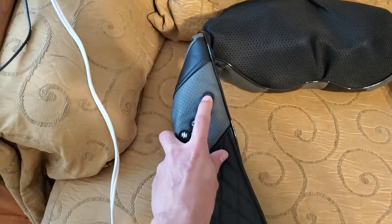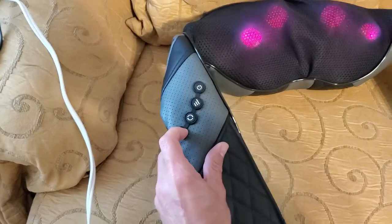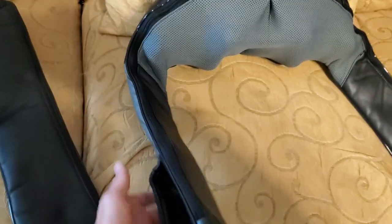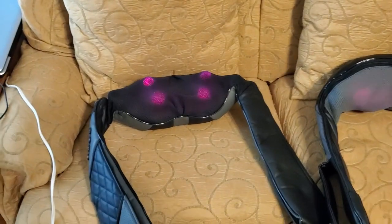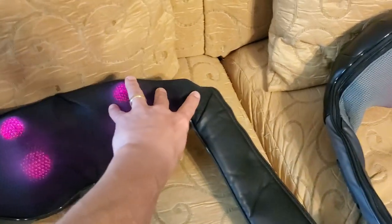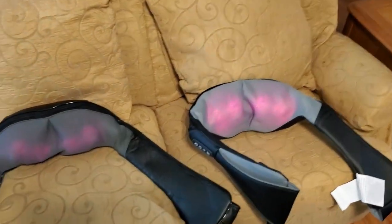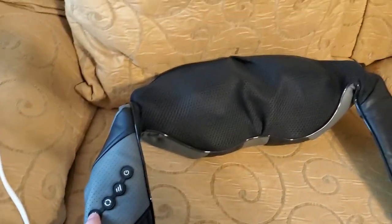Let me show you what the insides look like and turn all of these on. The first time you turn it on, you can see that the red balls light up — that's because the heat is on. You can always turn the heat on or off; it's only one setting. All three of these basically have four balls on one side and four on the other, so eight balls in total on each. If you want to turn the heat off, just press the button and the heating is off — it's still running. Press it again and the heat is back on.